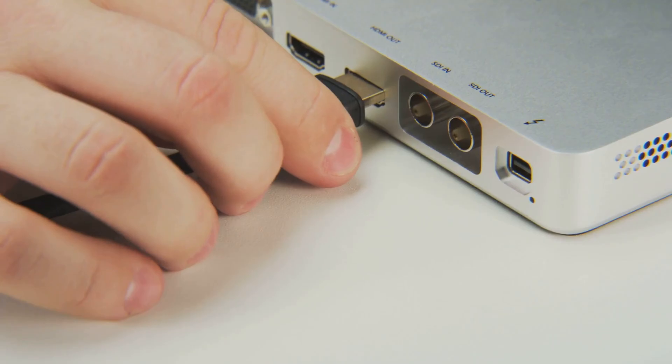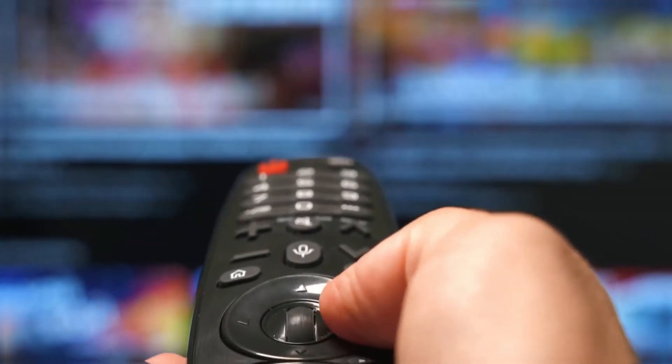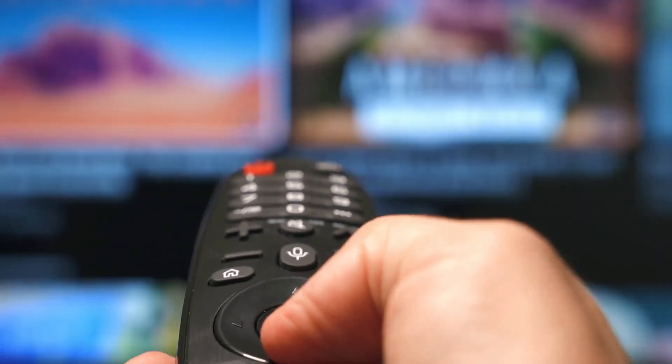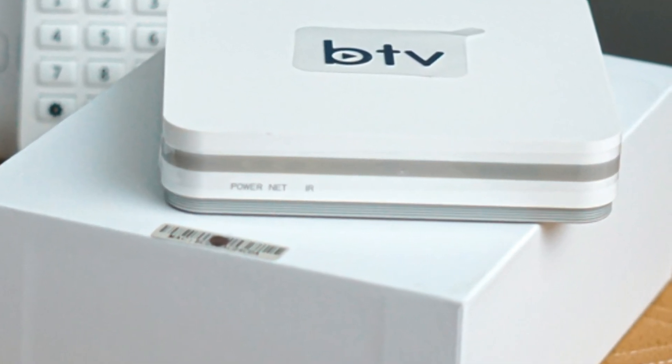Now you might be wondering, how do I get these Android apps onto my Hisense TV? While Vita OS is a fantastic operating system, it doesn't natively support Android apps. But fret not — there are several easy and affordable ways to bridge this gap using external devices. Think of these devices as bridges connecting your Hisense TV to the vast world of Android apps.